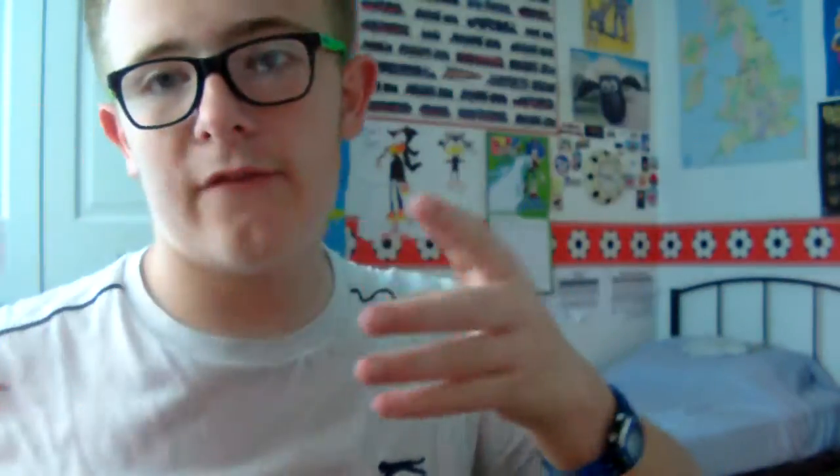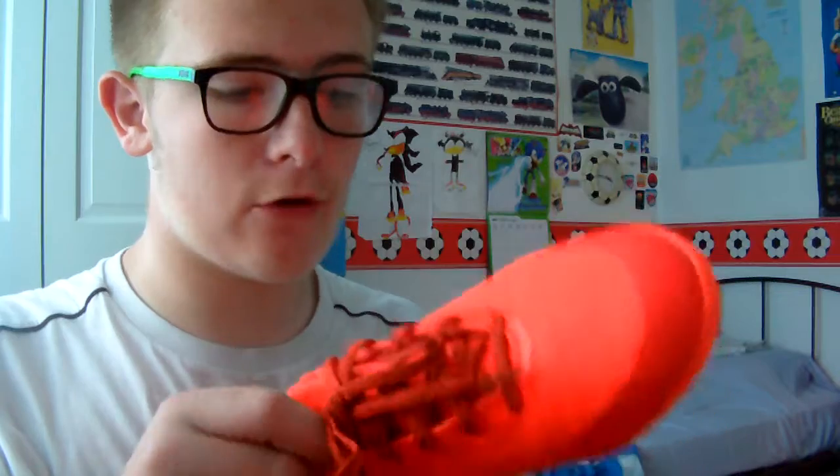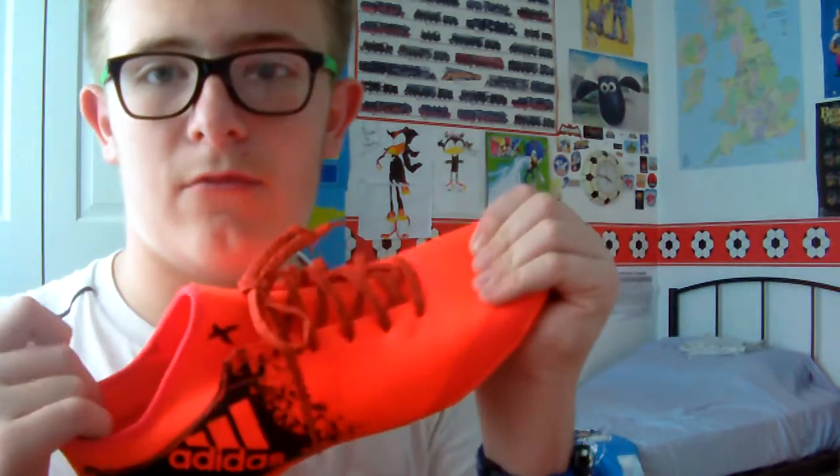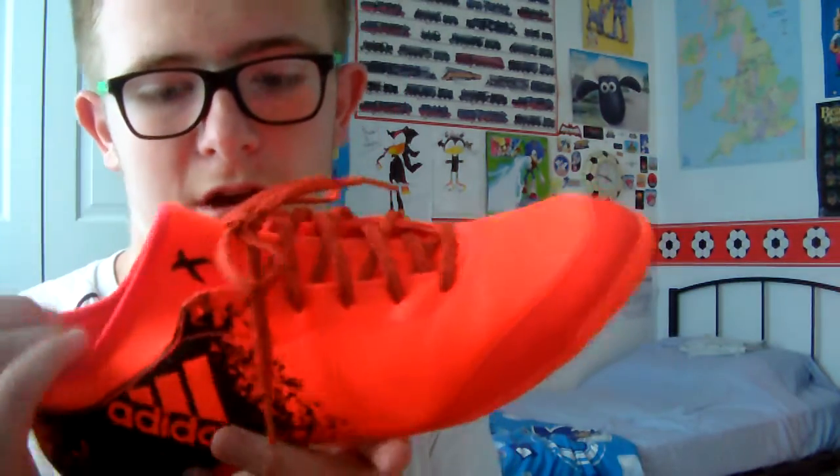I've already tried these on and worn them for a few hours. I'm not going to do a test video today — I'm going to do one tomorrow while I'm at my grandma's, because there's a bit more room and I can do shooting and passing. I can also show you footage of me skinning up my uncle, who's pretty good at football, hopefully if I can get my camera working.